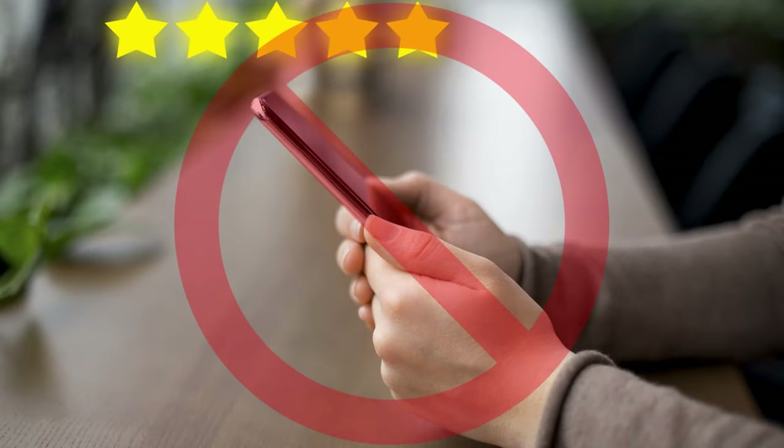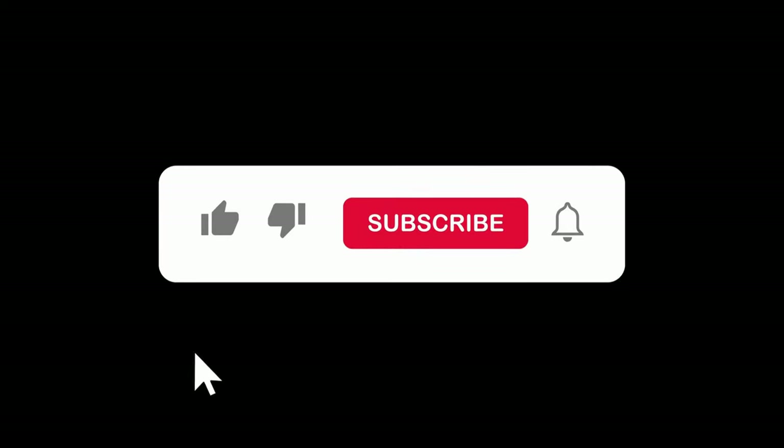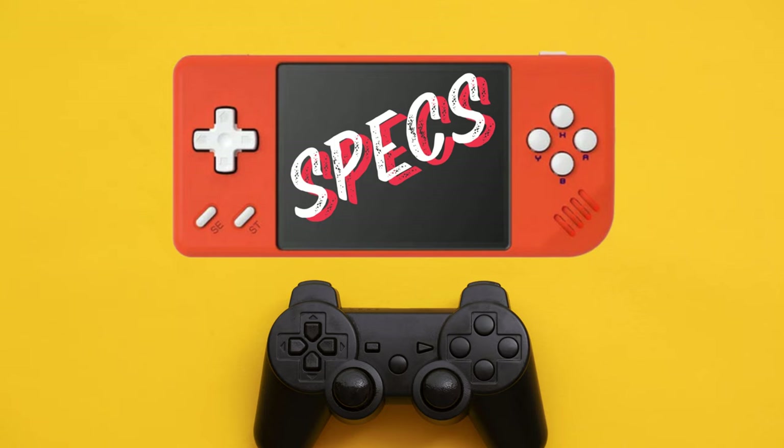Before we get going, please note that this is not a hands-on review but rather a summary of some of the top reviewers' findings combined with my research and opinion. In other words, you get an overview of the main concerns and highlights from multiple reviewers in one concise video. I hope you find some value in it. If you do, don't forget to like and subscribe. With that said, let's take a look at the specs.